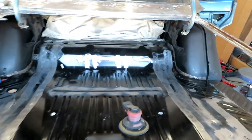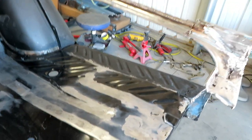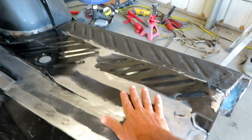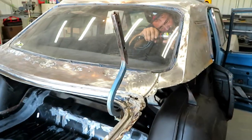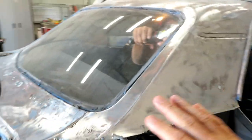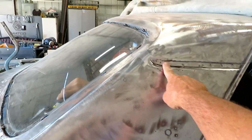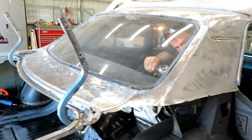Shannon's got the trunk welded in, and he has determined that we're about an inch high right here, so that's going to have to get addressed. But right now he's inside, and we're going to take out the back window and cut this sail panel out up to the seam here. So that's what's happening right now.